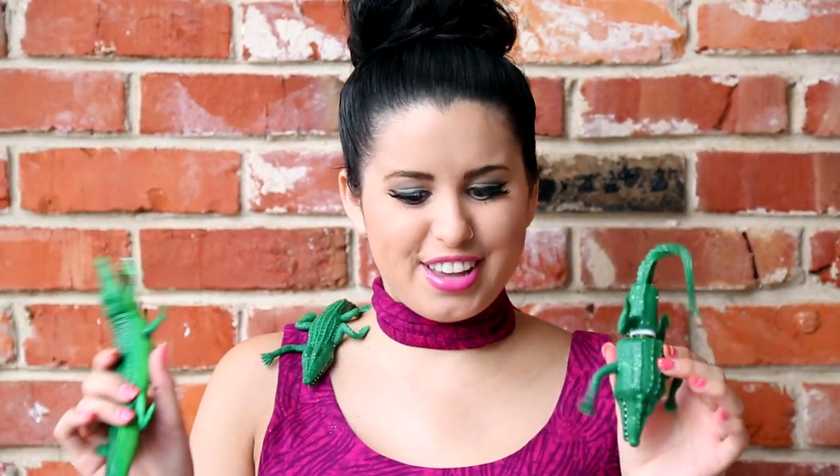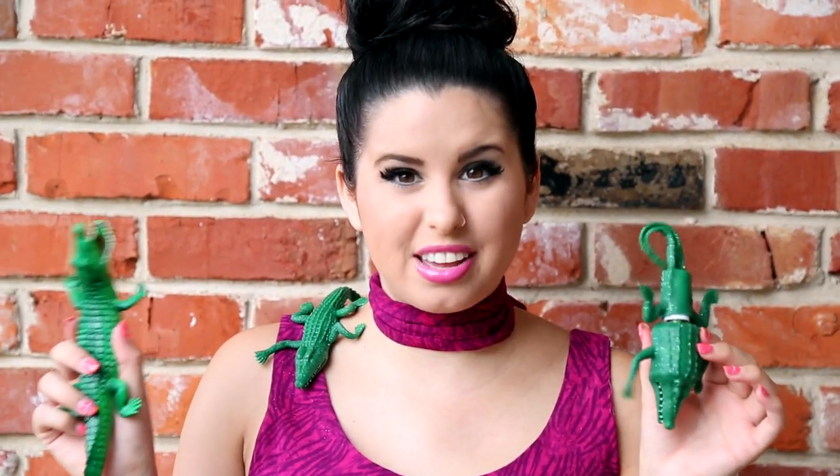Hey Glitter Critters! It's Freeland here! And yes, I'm here with another edible nail polish video! I've created the most ridiculous thing I think I've ever created in my entire life: edible alligator nail polish using real alligator meat.